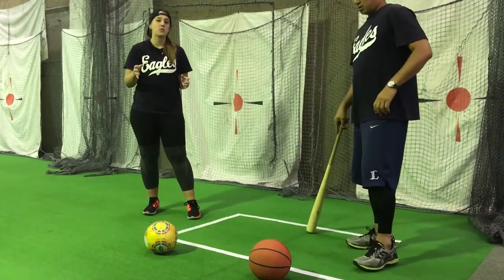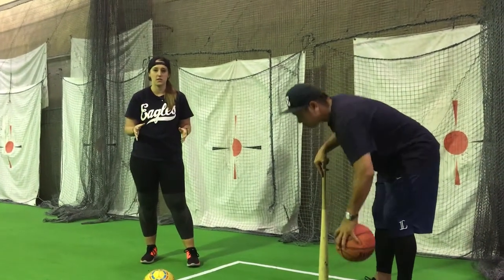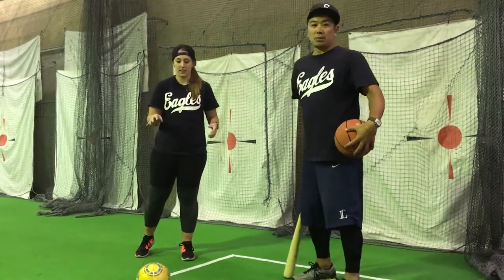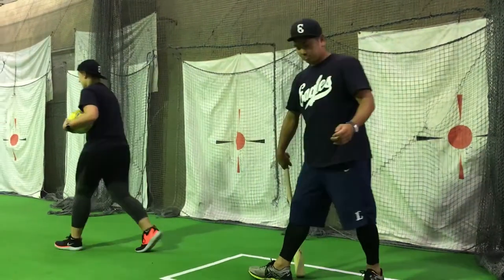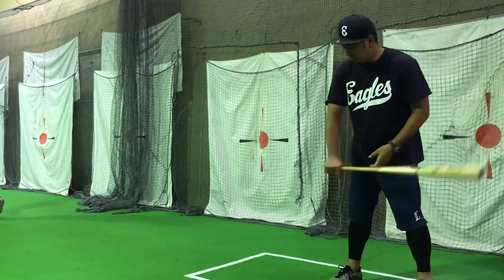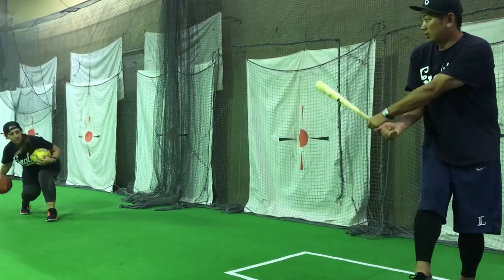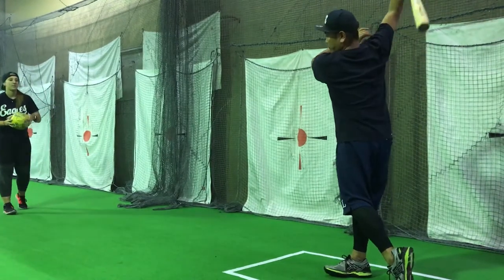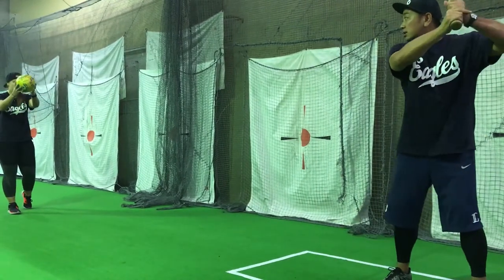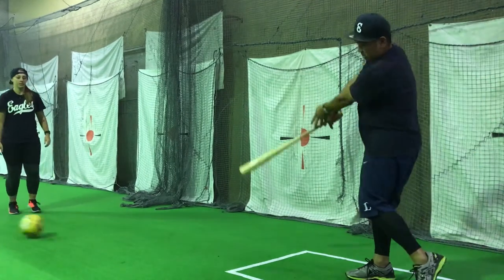If you are able to use both of these swings, you can hit a more wide range of pitches. So let's see it again. Okay. Ready? Zero. One, two and swing. Ready? Zero. One, two and swing. One, two, three.